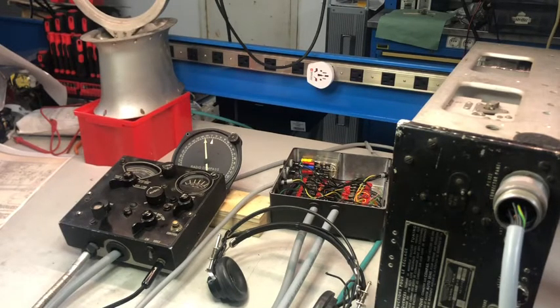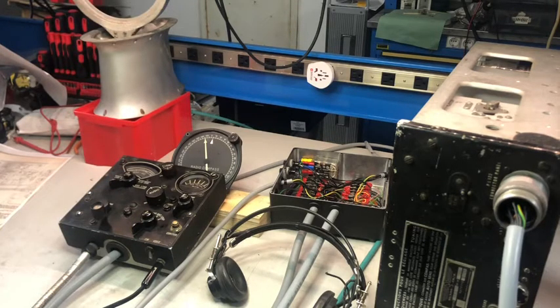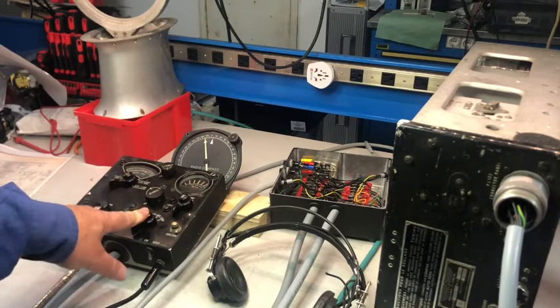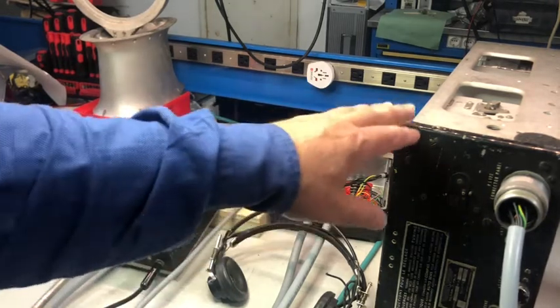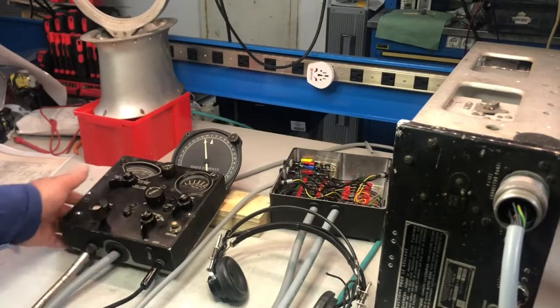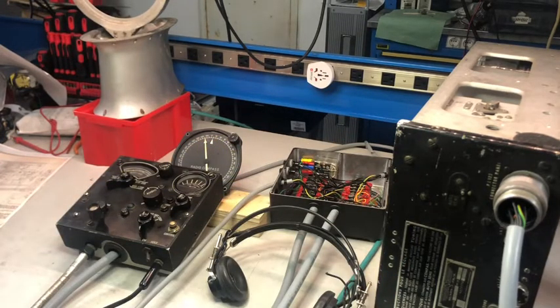Hi and welcome to the lab. In this video I'm going to troubleshoot this ARN-7 radio compass. In the last video we saw that not all the functions are working, as well as not all the ranges are working. The problem I've seen is that the last two functions — antenna and loop — are not receiving. I'm just getting very loud noise in the headphones and the receiver itself is not receiving anything. On the other hand, on the compass function I'm able to receive very low level signals generated by a signal generator, so the receiver is sensitive.